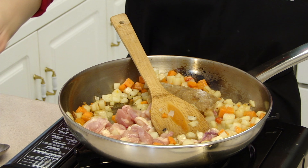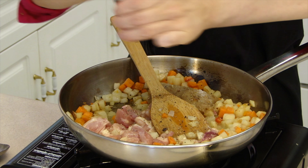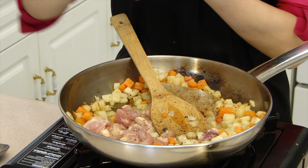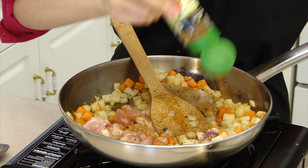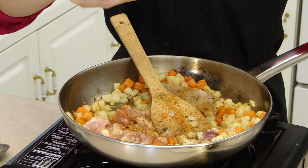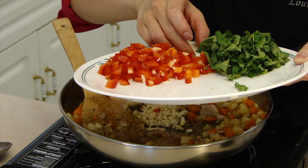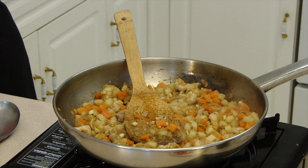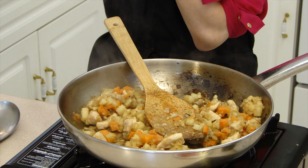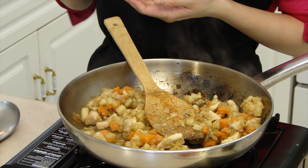Season with salt, pepper, paprika and cumin. I like to add my garlic later so it doesn't burn. Cover with the lid and cook until it's softened. Always taste and season your food as you go. So far it tastes pretty good.